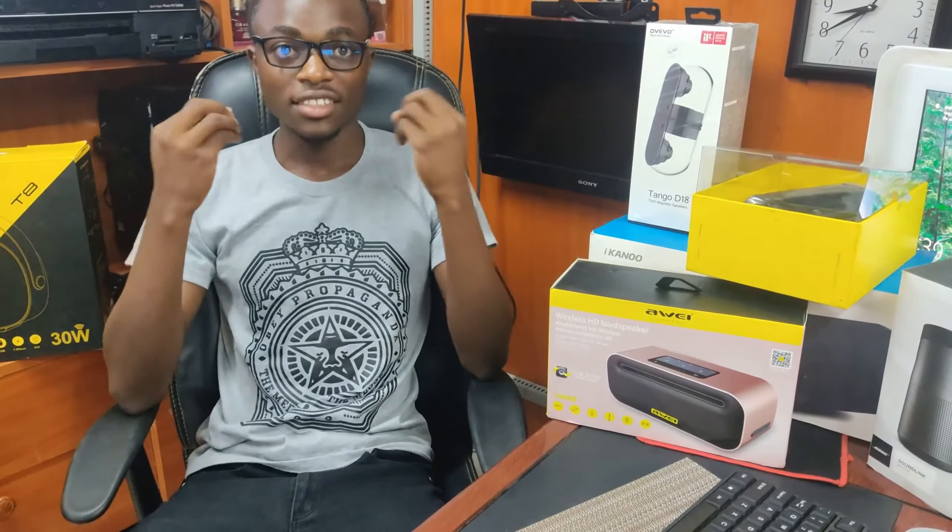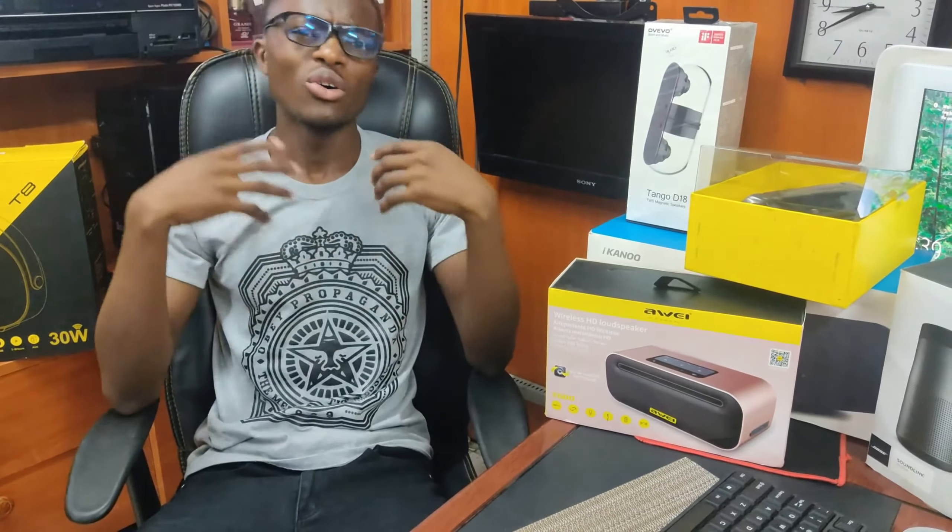Hey guys, my name is Wesley and welcome to my YouTube channel. Today I'm going to do a review on these wireless portable Bluetooth speakers. I've always been asked by others what Bluetooth speakers should one own, what should you consider before buying a Bluetooth speaker, or which are some of the most affordable Bluetooth speakers that you might want.